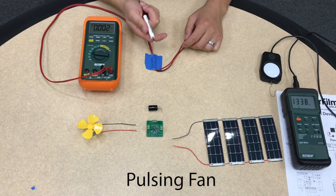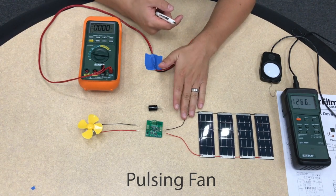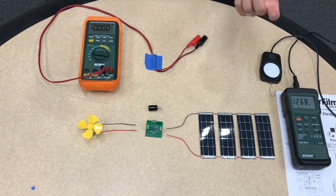The fan has a little bit higher power consumption, so we are going to use four low light panels which will provide a little bit more power just for this demonstration.